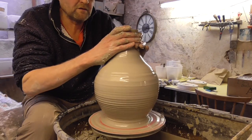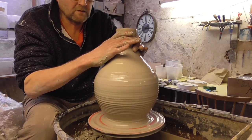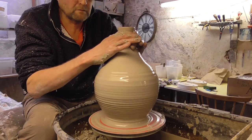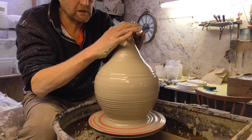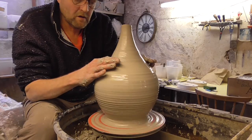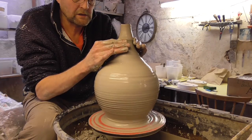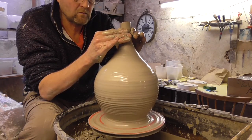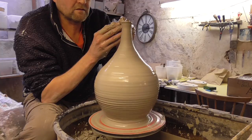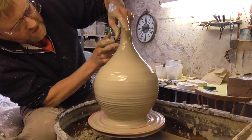I'll try and get this really narrowed up now just by collaring it — steady as we go, it will go off a bit at the top again. Just tidy the top up as we go. I said I've not made one of these before so I had a bit of an idea of the shape, but until you try...